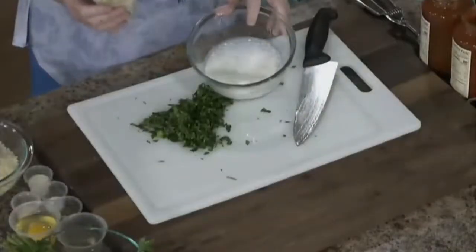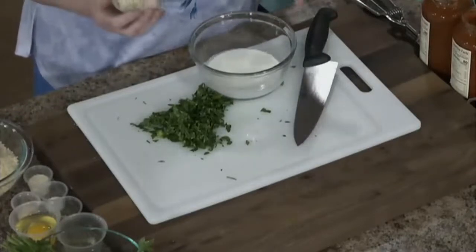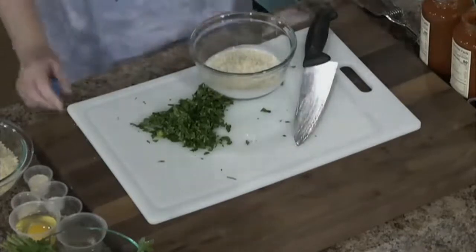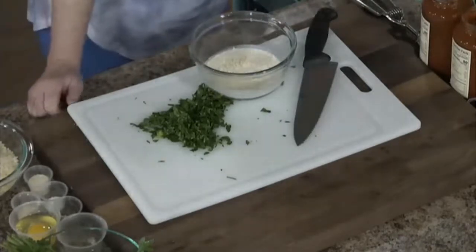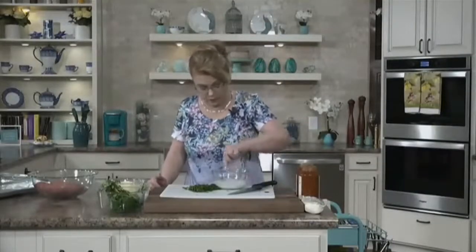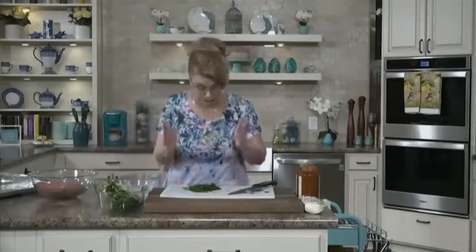We're going to make a panade, which is a bread-type product that adds moisture as well as flavor and a little bit of fat to the ground beef mixture. I have in this bowl about a fourth to a third of a cup of half and half, but you could use milk or heavy cream. I'm going to add some panko breadcrumbs and stir that together, and let the panko sit in the milk mixture for just a minute to absorb.